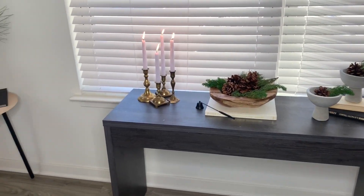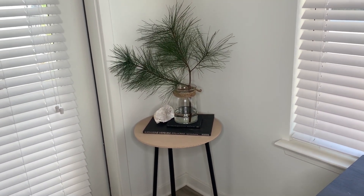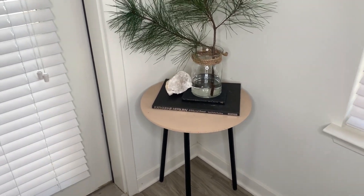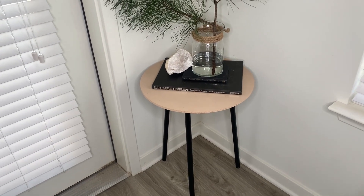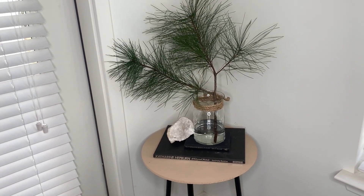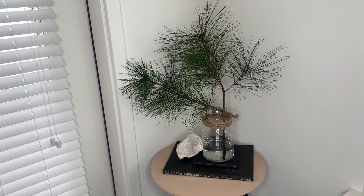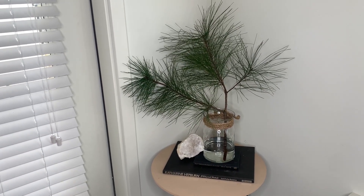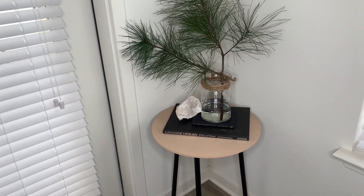Right off to the side of the entryway table, I created this small simple moment — it may even be one of my favorite little sections in the house. I picked up this table from the thrift store or Facebook Marketplace and gave it a nice little paint job. The books are from the thrift store, the crystal is from HomeGoods, the base is thrifted and wrapped with Dollar Tree twine. I used foraged pine branches — free from nature — which also give a beautiful fresh pine smell right when you enter the door.